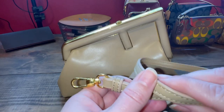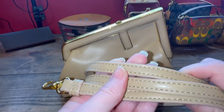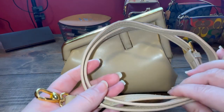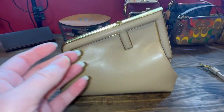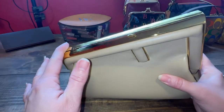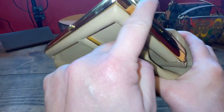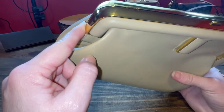Another con would be this strap. It kind of has a plasticky look to it, so I'm not thrilled about the hardware or this strap. Another con is this part right here — you will get fingerprints on it. So if that bothers you, then I wouldn't suggest getting the bag.